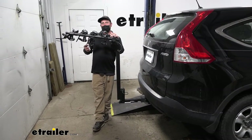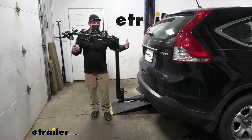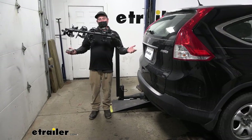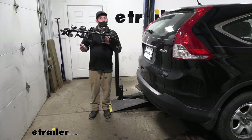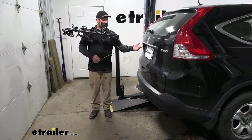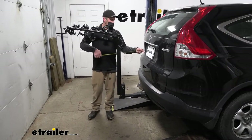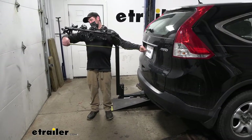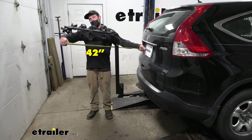This might not be a huge deal to some people because the CR-V is relatively short, but for those of you with a small garage or tight parking spots, it's definitely something to keep in mind. Measuring from the license plate to the very edge of the rack, it looks like it's going to add about 42 inches to the back of our Honda.